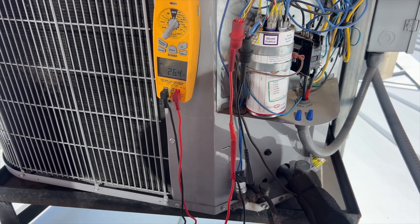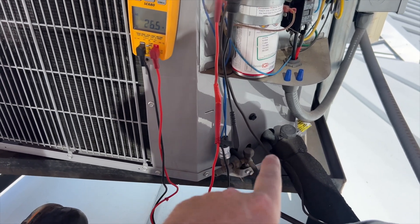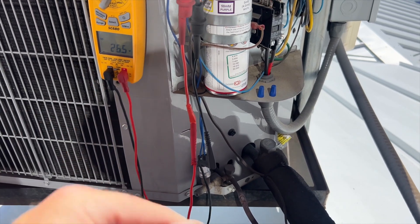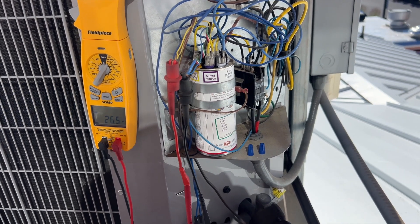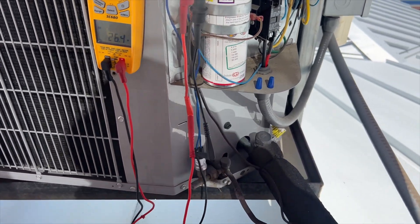We need to break up that pressure. The only way to really do that is to hook up some gauges and equalize between the two. First things first, I'm going to kill the power, check the run caps, make sure the compressor isn't tripped on thermal, and then check to see if this thing is closed or not and go from there.